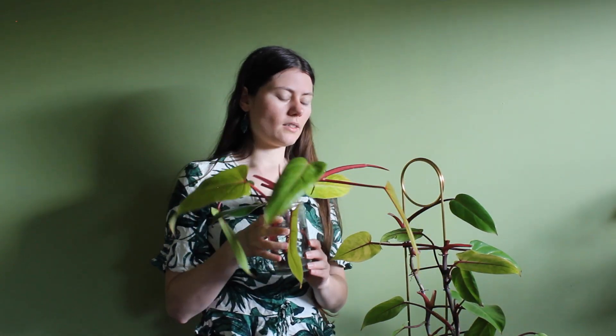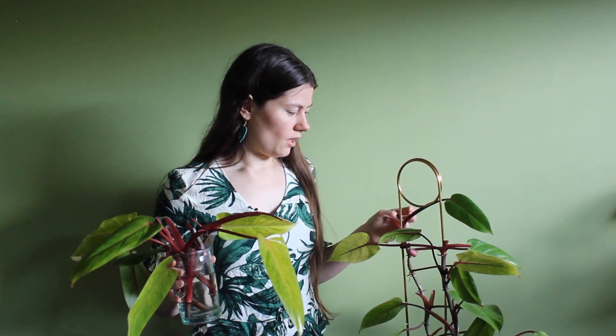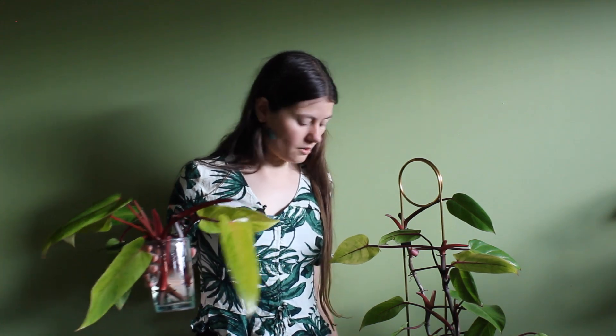We'll wait until they're rooted, and we have to wait until a new part grows from these nodes. Then we'll see the end result.